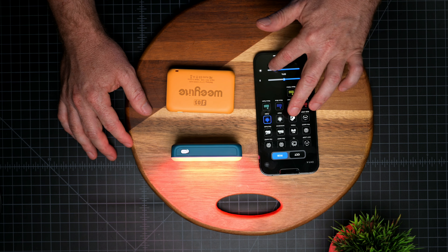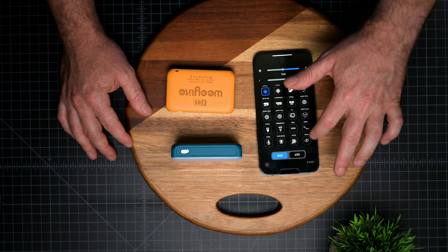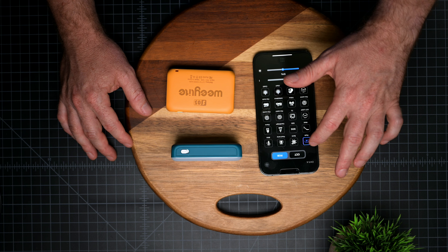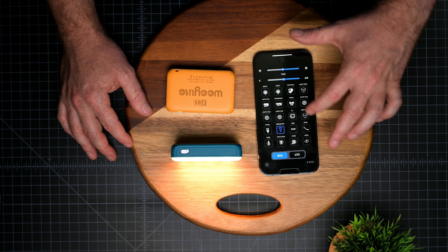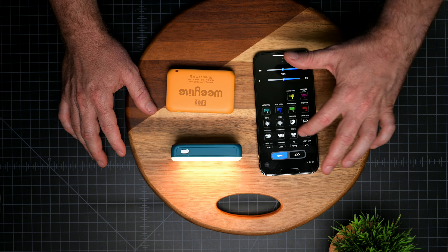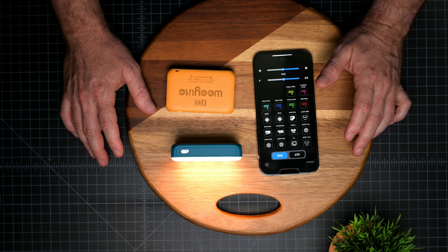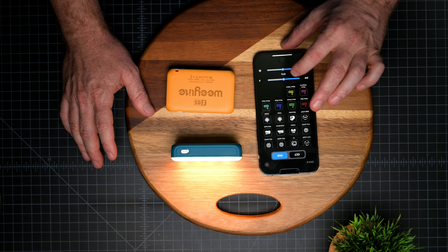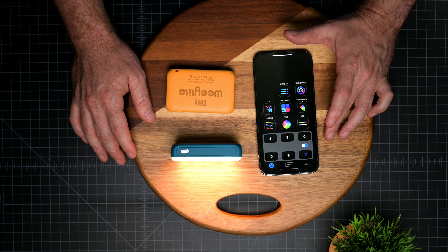You can change the intensity as well — let's lower it here, let's do the flash, and candlelight again. As you can see you have plenty of different scenes to choose from, and it's super useful specifically if you're doing product B-roll or using this little light as a fill light.